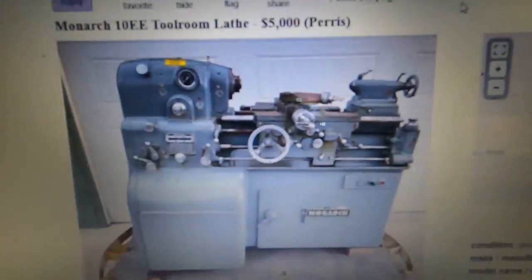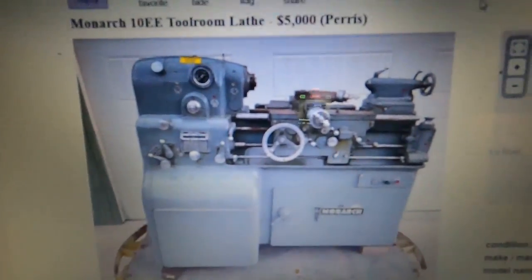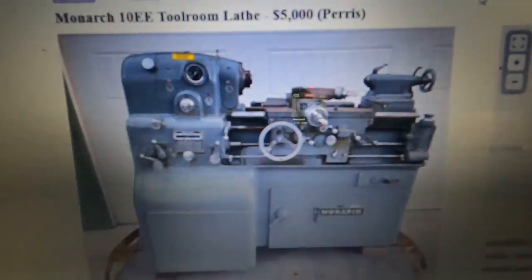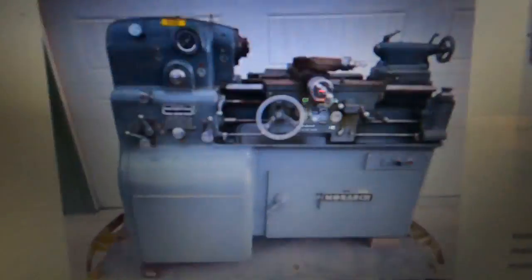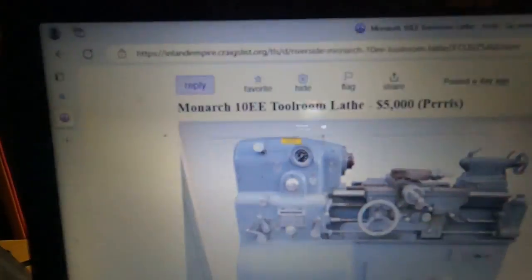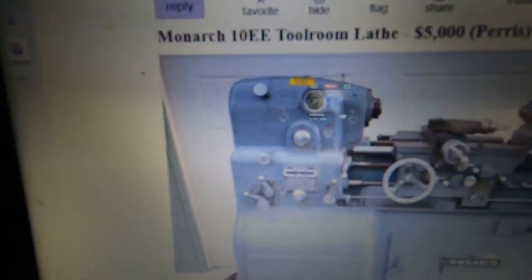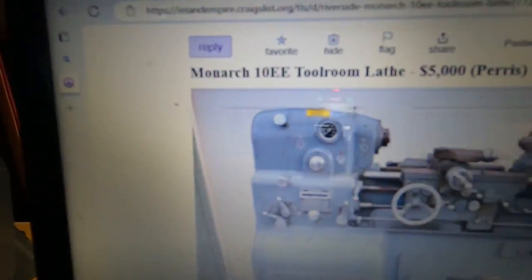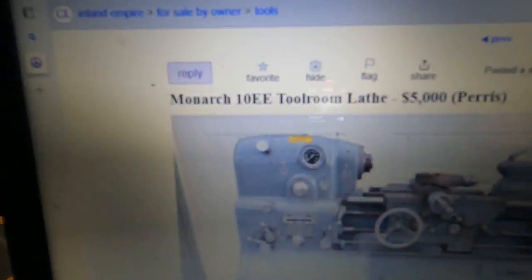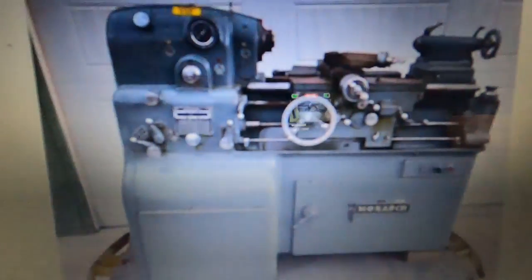This is an interesting 10EE here, and I'll show you a few things about it. I apologize for the flickering but I haven't figured out how to fix it. Here's a Monarch 10EE tool room lathe, $5,000 in California, under Inland Empire — wherever that is in California.